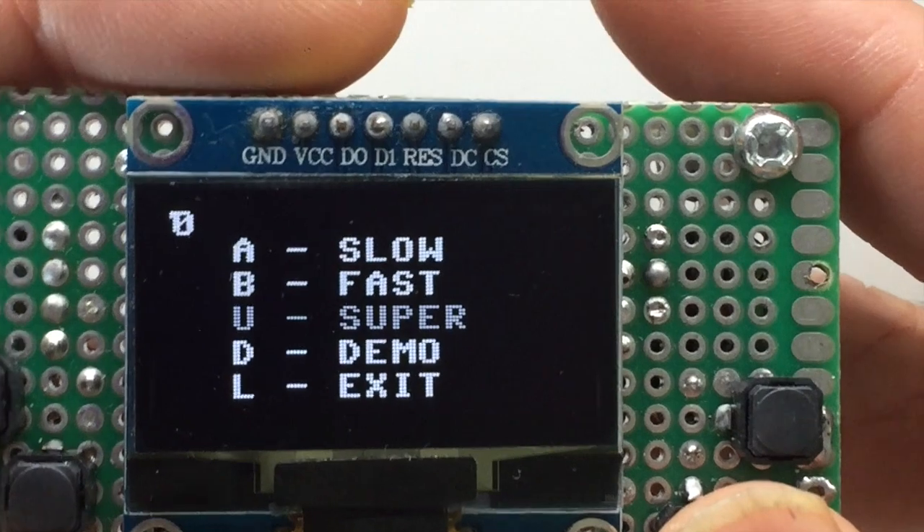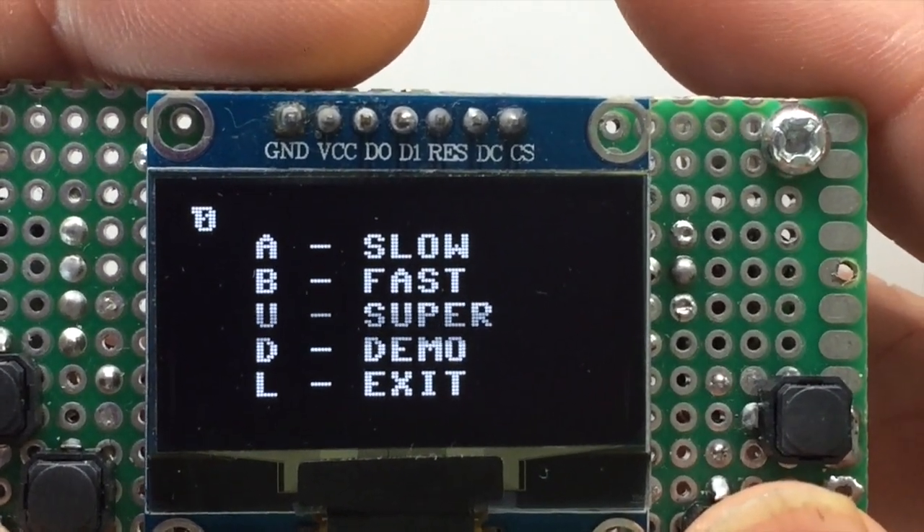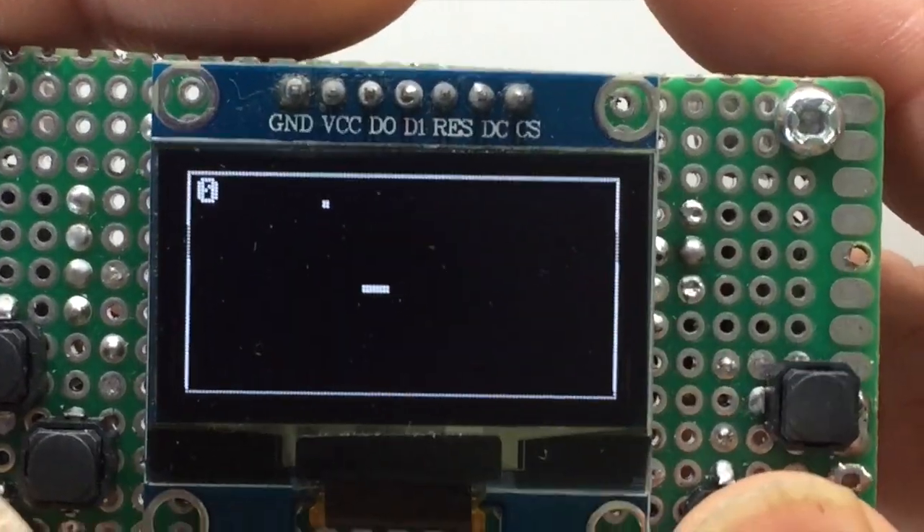Again, this is written using ESP8266 using the standard official MicroPython from MicroPython.org. Enjoy!